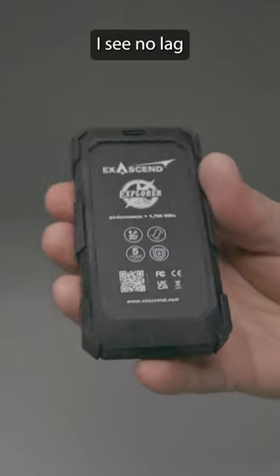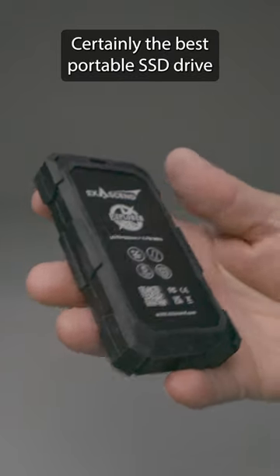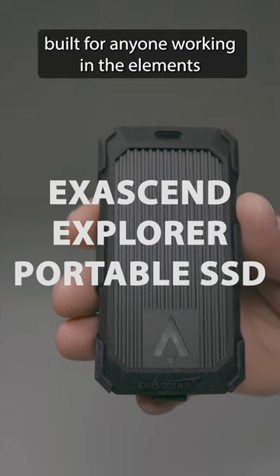It's so fast, I see no lag when editing videos or photos. So there you have it — certainly the best portable SSD drive I've ever used. The XSN Explorer Portable SSD, built for anyone working in the elements.